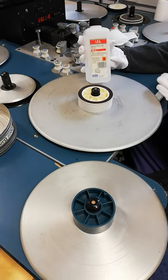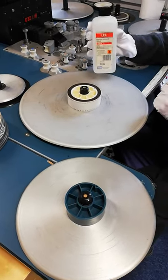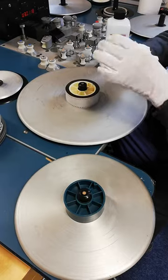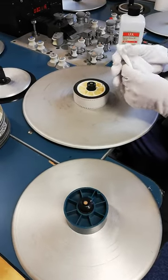Now the only problem with isopropanol alcohol is that it is highly flammable, so we have to be careful with the tools that we use. And for that reason we use bog paper. We simply use that because we can actually flush it afterwards and it's safe and won't cause a safety hazard.